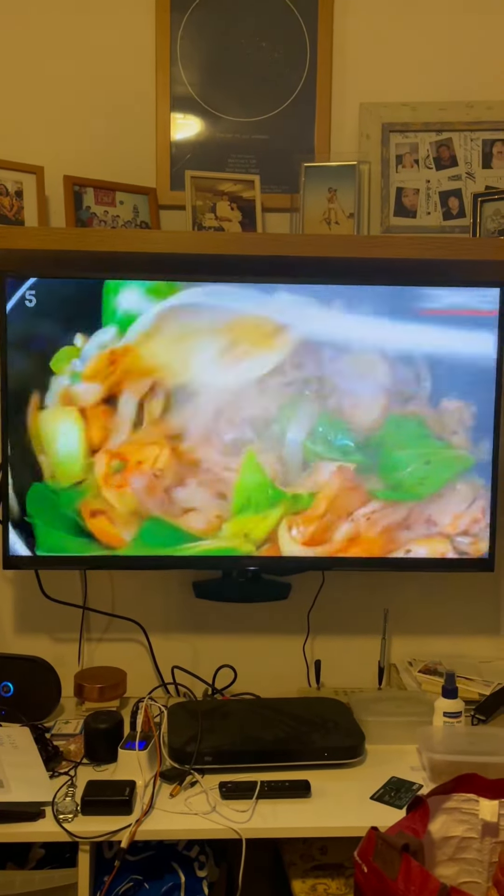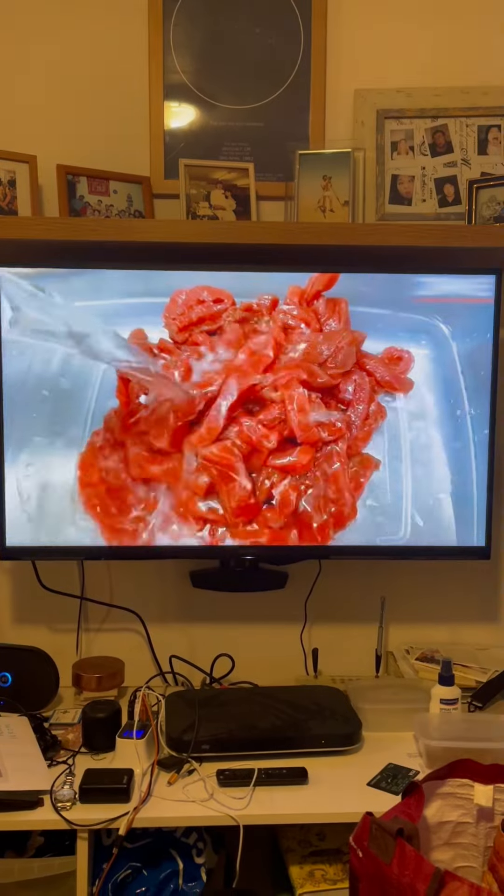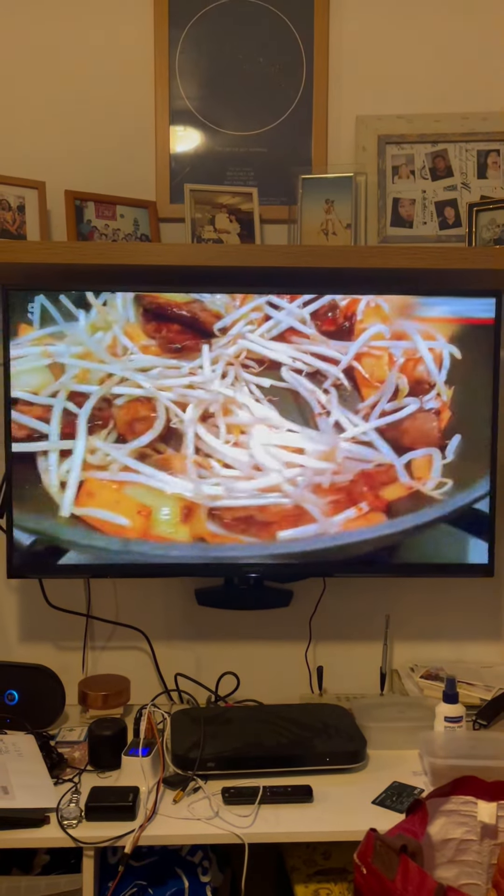That's us on TV! That's literally us! That's her! There's Mum! Come on, show my face! Yeah, there I am! I can't believe it!